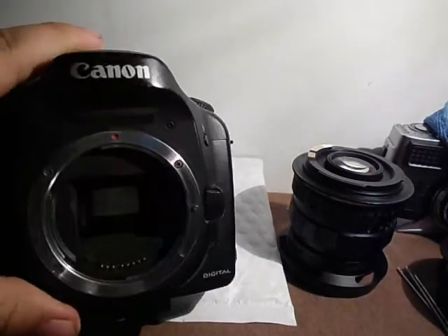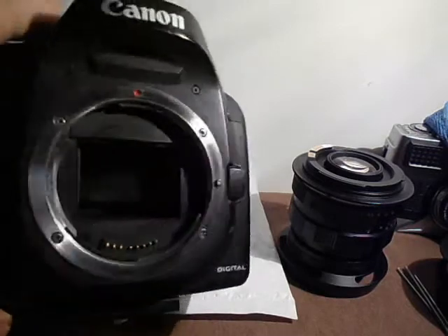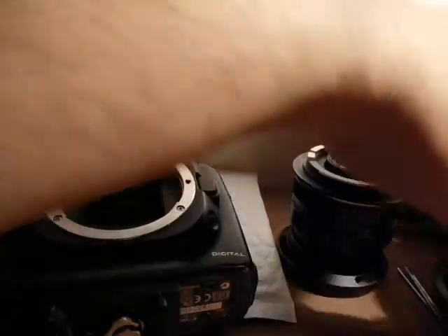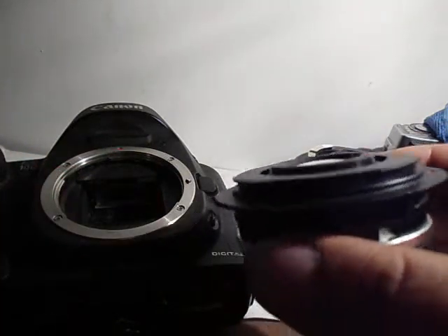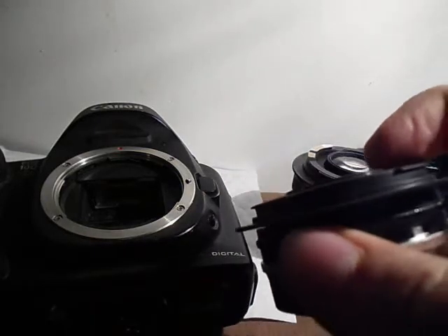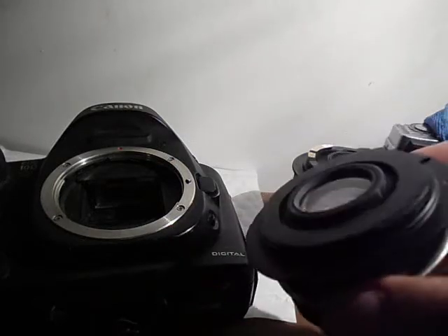Here I show you the 10D — as you can see the mirror is pretty big. It's not full-frame big, but almost. Here I have another lens — it's actually a 2X teleconverter. If you notice, it goes past the flange. This one does not have an XF chip, so if you don't have an XF chip to measure with, I'll show you another way.